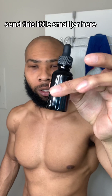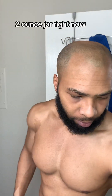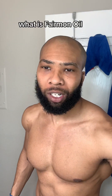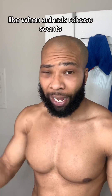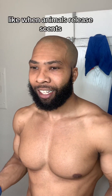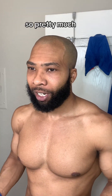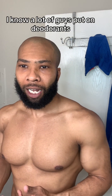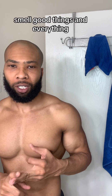The Mechanoid 88 pheromone oil comes in this little small two-ounce jar. What is pheromone oil? Pretty much it's to make you smell good to the opposite sex. It's like when animals release scents — it lets the opposite sex know it's time to mate and things like that.